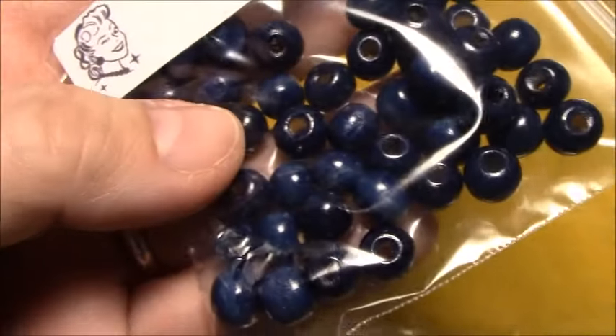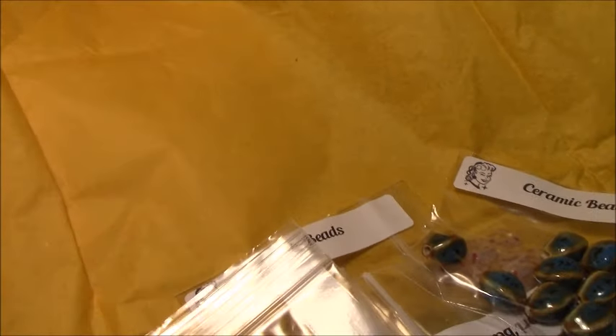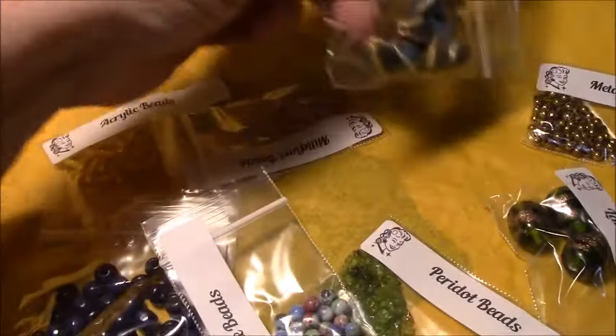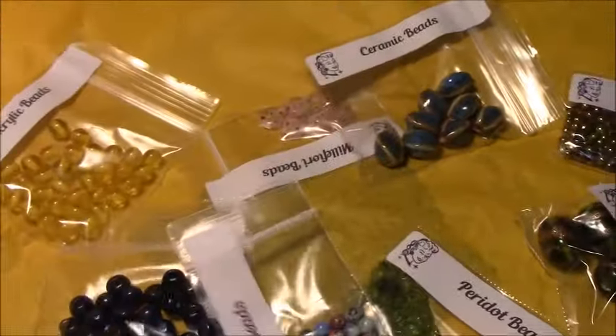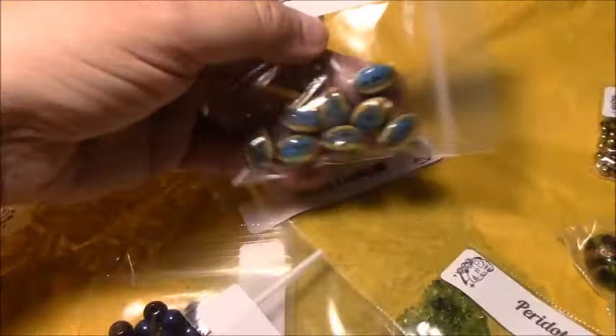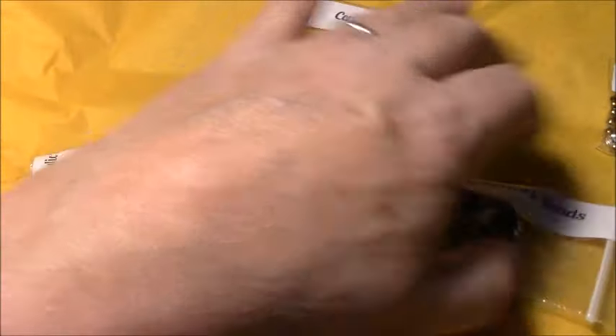These are metal spacer beads in gold. Here are the peridot beads — I can see those real good. These are millefiori beads. These are wood beads in blue. These are stone beads in different colors and acrylic beads in yellow. Well, the beads are nice but I don't think they're worth $25. I think I'll get my last box next month and call it quits with them — I don't think for $25 I'm getting much for my money. The only thing that screams sunflower to me is the yellow.